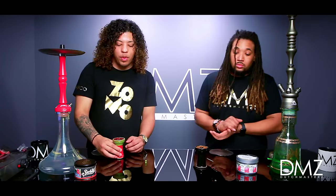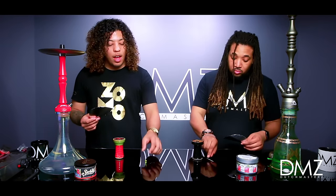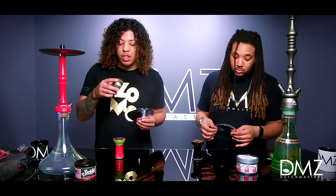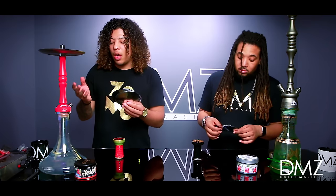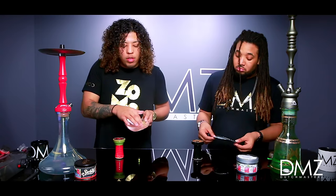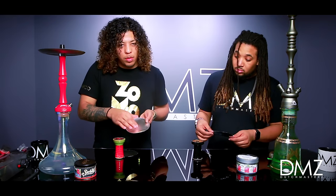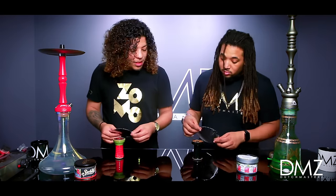Alright guys, so we're about ready to put the foil on. Today we're gonna be using the pre-cuts. He's gonna be poking his holes with a toothpick and I'm gonna be using a thumbtack. We're gonna double up the foils because if you're using an HMD it gets really hot, so you need double the foil. I'm gonna be poking two rows of circles for the HMD, and a couple in the middle. If you're using single foil with regular coals, you would do three sets of circles with one in the middle.